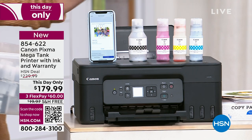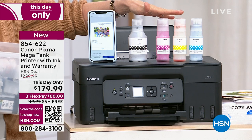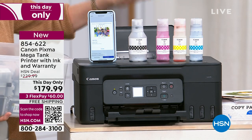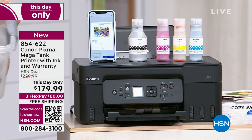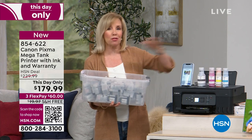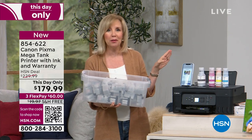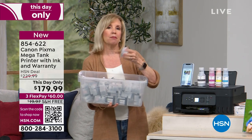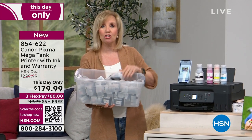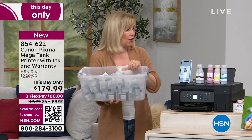I want you to hear that again: one set, you can print out 13,700 pages. The big deal is in the ink. The biggest complaint with other all-in-one printers is running out of ink. My ink was expensive, I had to buy a set, it was 50 or 60 dollars. You're never, ever going to have to do that.